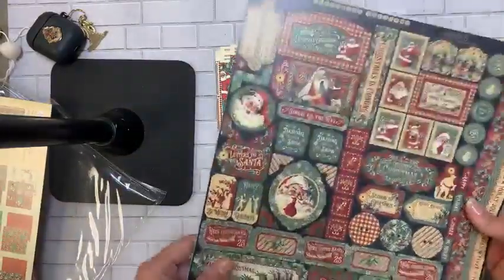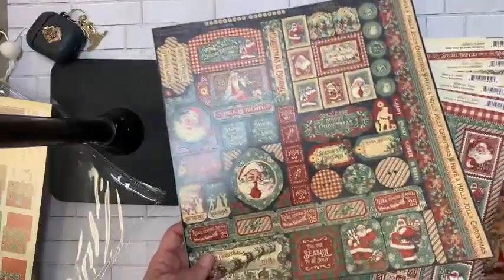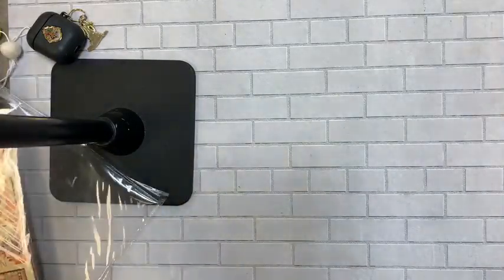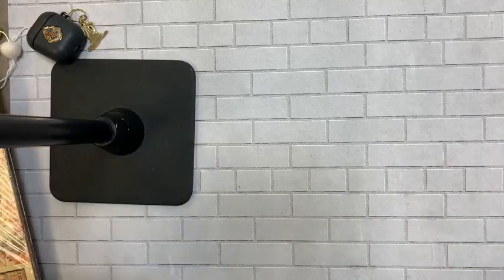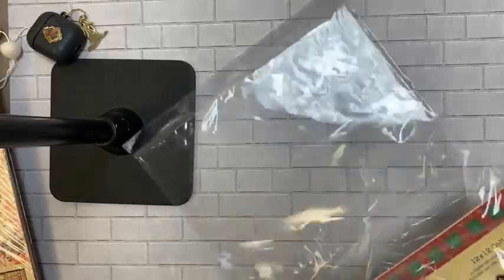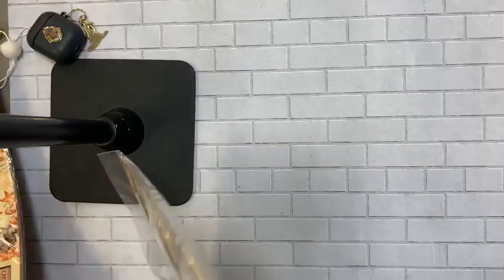This line is called Letters to Santa. I'll be getting in the collection kits, ephemera, 8x8 pads, and solid sets for Letters to Santa. All of that is coming — I think it already ships but it ships out of Washington state so it'll take a couple of days to arrive.